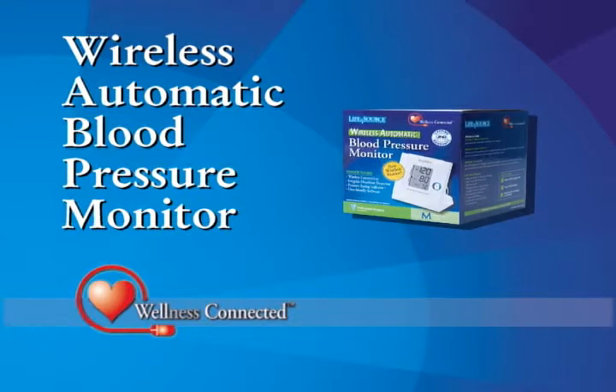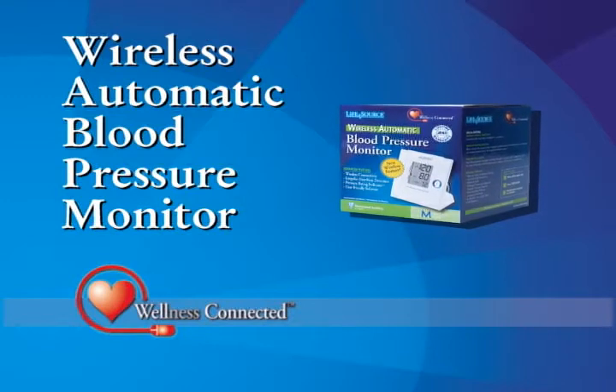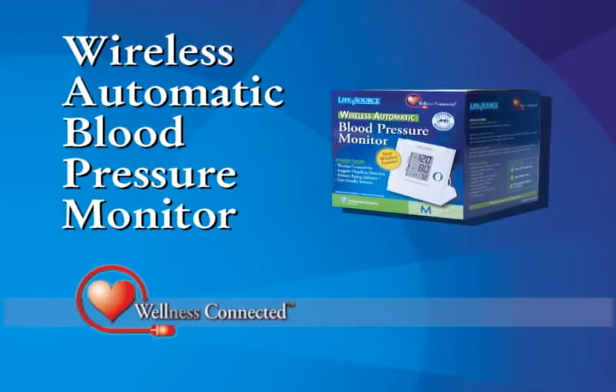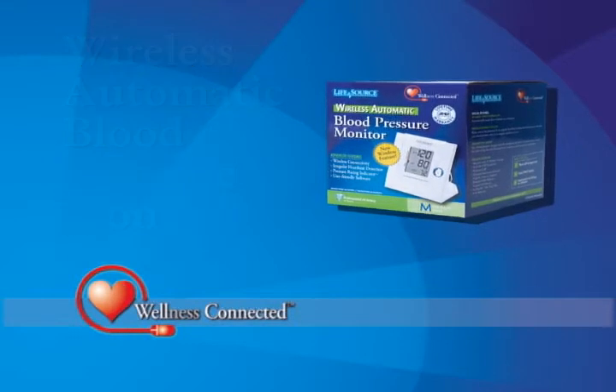Combining a portable blood pressure reader with easy-to-use software, the Wellness Connected Automatic Blood Pressure Monitor simplifies keeping up with your blood pressure readings daily as you work towards your goals.